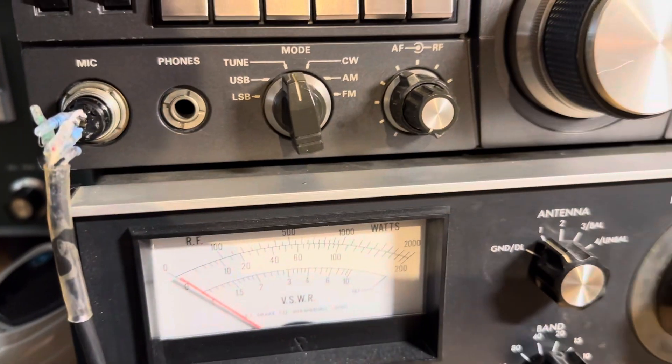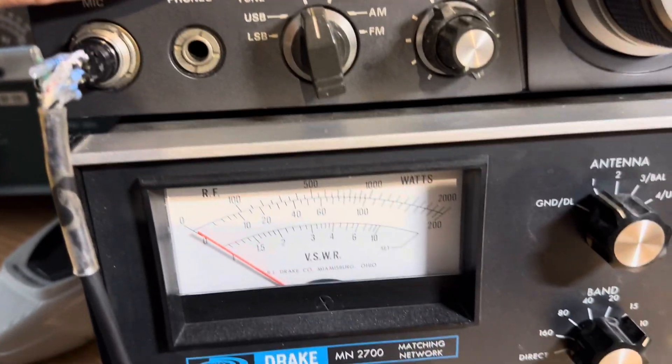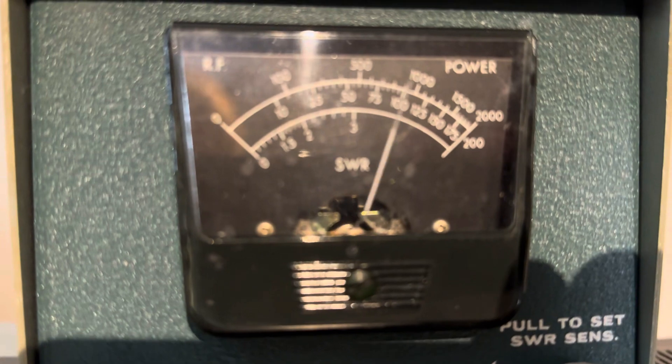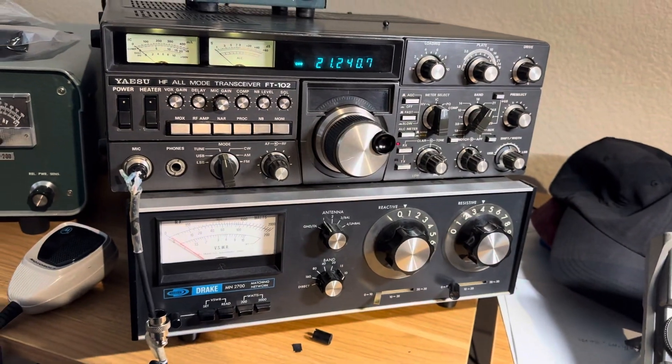Let's go for a legal limit. A little more drive — let's see what it does. 1400 watts, 100 watts drive. That's all I want to do with the Henry. Let's give it a rest.